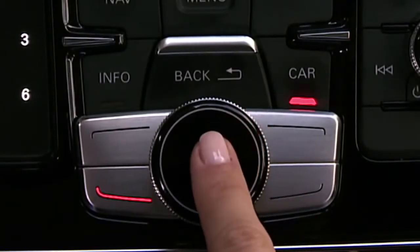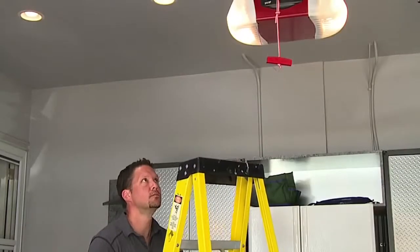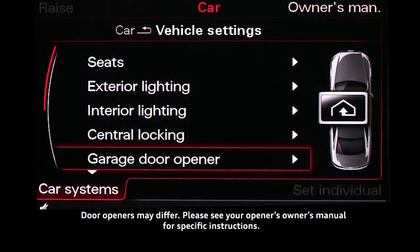If the door does not close, respond no. In this instance, you or an assistant must then reset the learn or program button on your garage door motor unit. Once pressed, you will have approximately 30 seconds to train the Homelink remote.